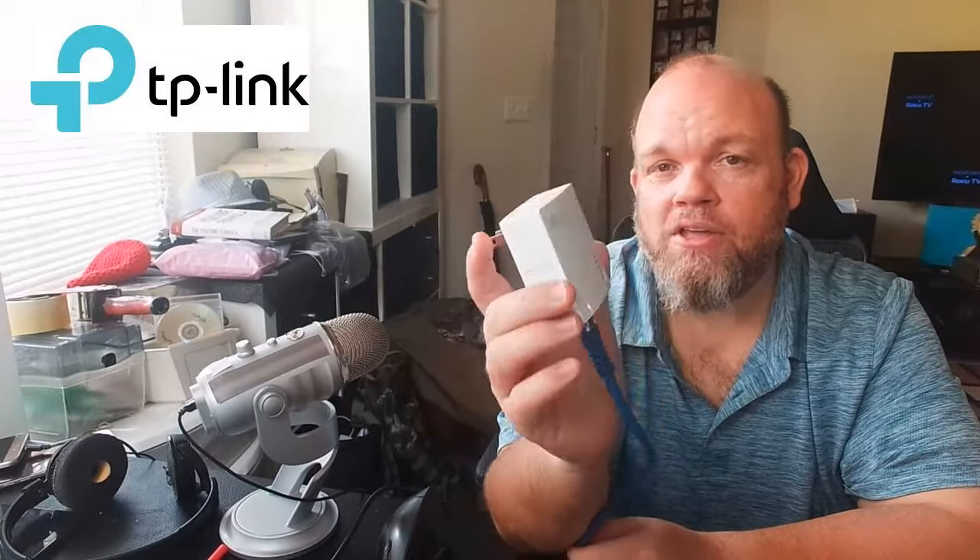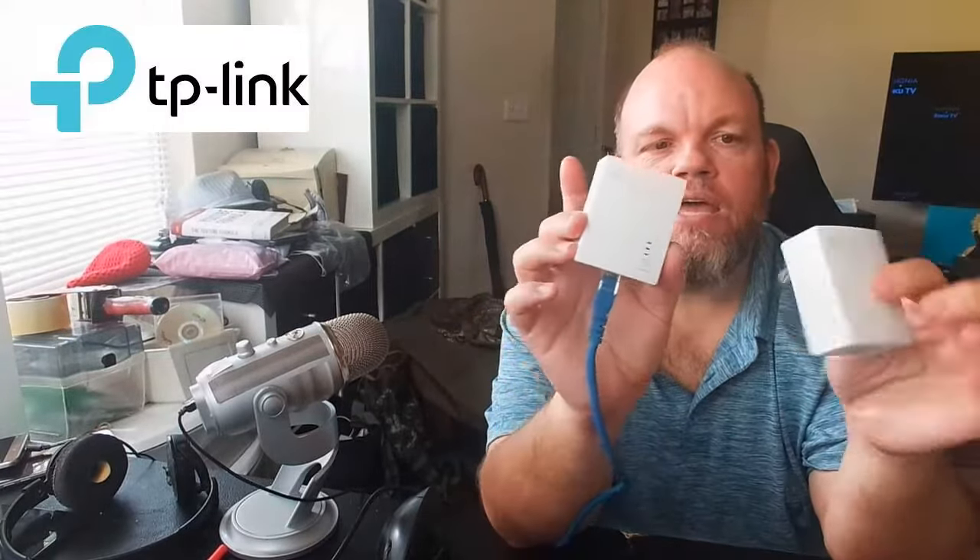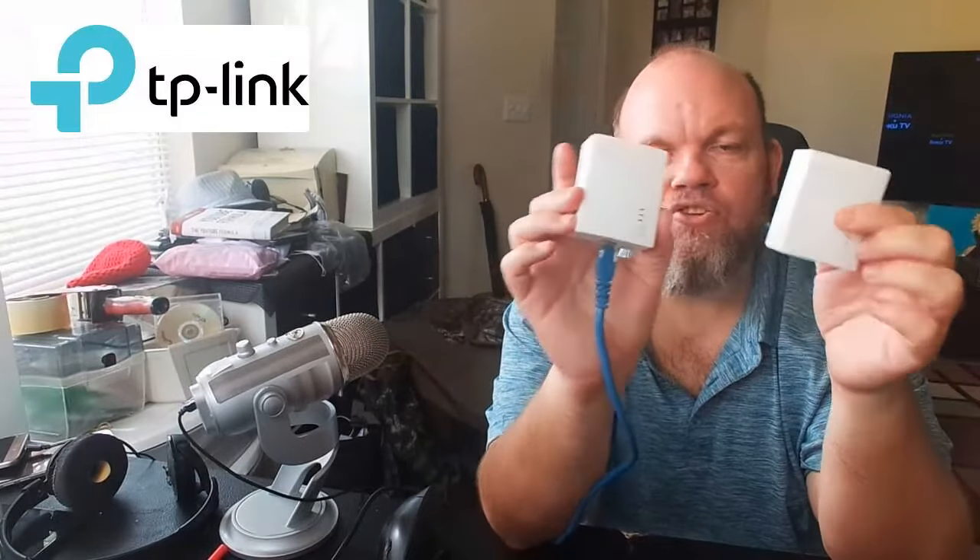Greetings. In this video, I want to help you troubleshoot a TP-Link network that's no longer getting internet. Let's say you have the router on in your home, and then you have maybe one or two ethernet adapters, and for whatever reason you're not getting internet — I want to help you fix this issue.